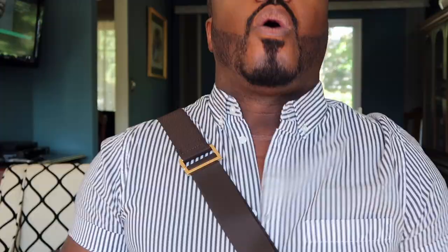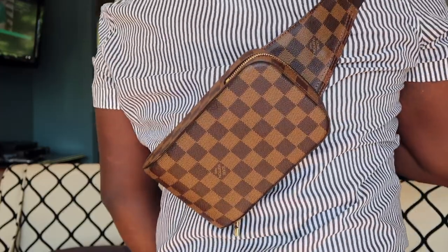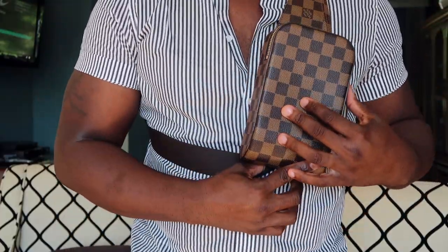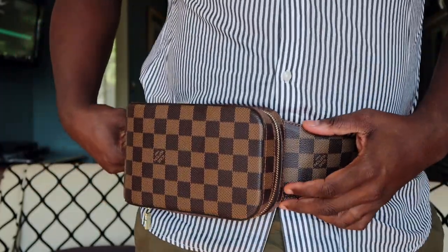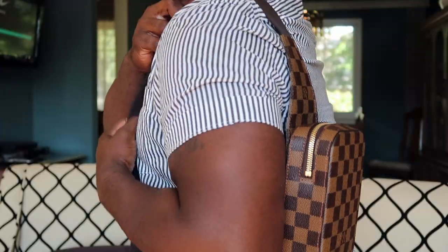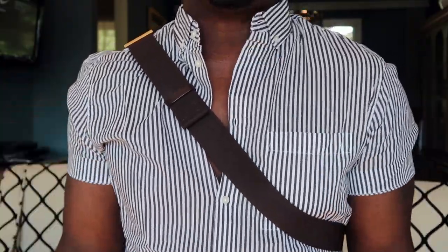The bag currently retails for $1,150 US dollars. It's a phenomenal bag. People choose to wear it crossbody, while others wear it on their back — I usually carry it on my back as I find it more comfortable. I've also seen people adjust the strap and wear it as a waist bag, or throw it over one shoulder. Wearing it crossbody just doesn't work for my frame.